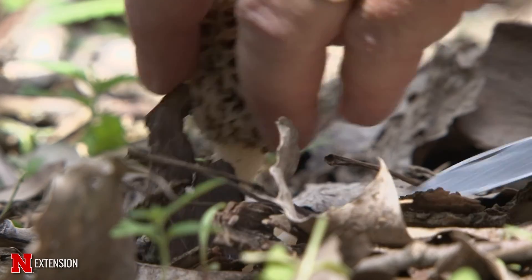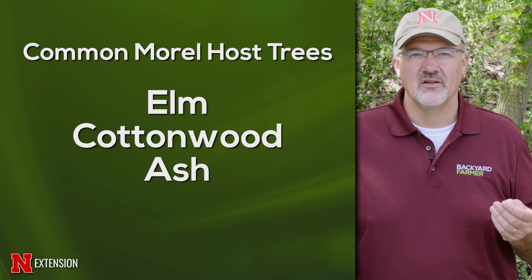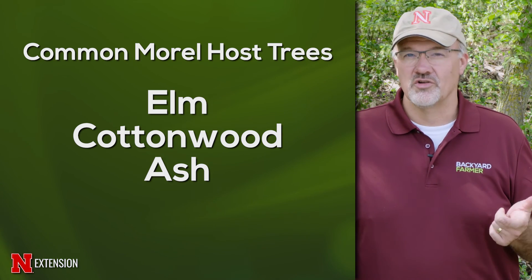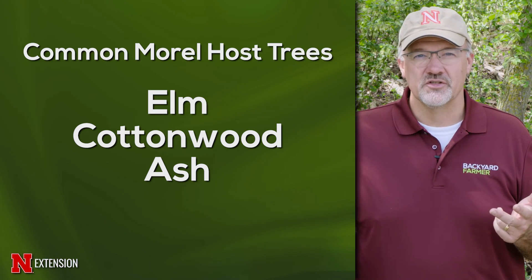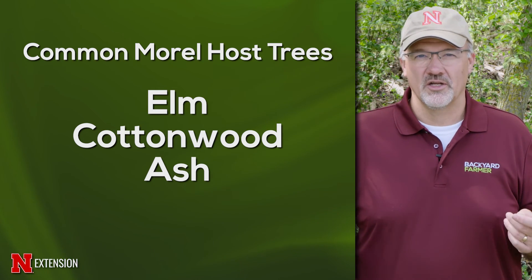Some of the key things that I look for when I'm hunting morel mushrooms are the tree species that make up that forest composition. We have many different species of morels throughout the U.S., and we have several even in Nebraska. Many of our most common ones we'll find on elms and large cottonwood trees and some on ashes. There are other tree species that they can grow on, but these are the main ones that I target.